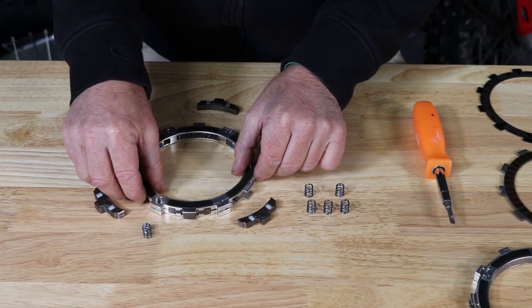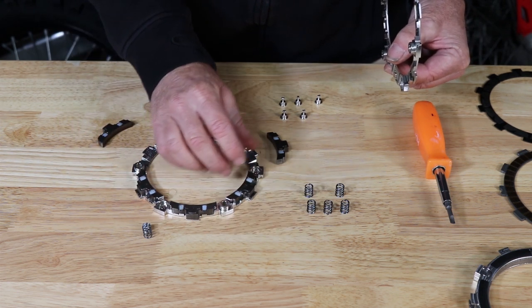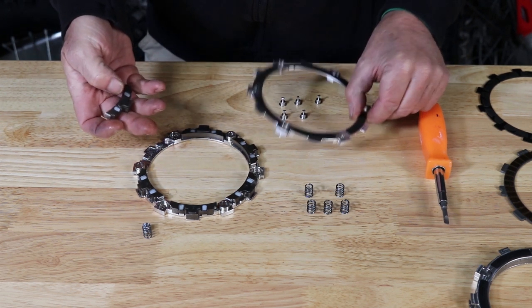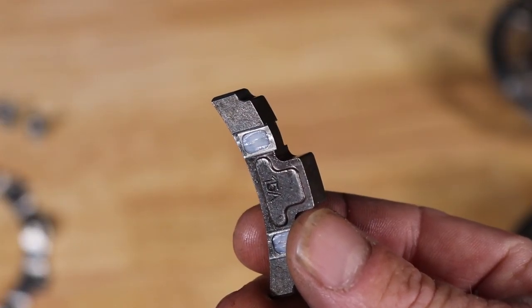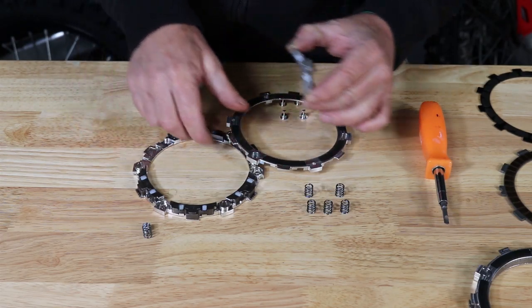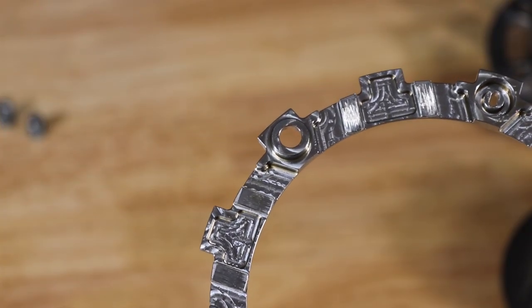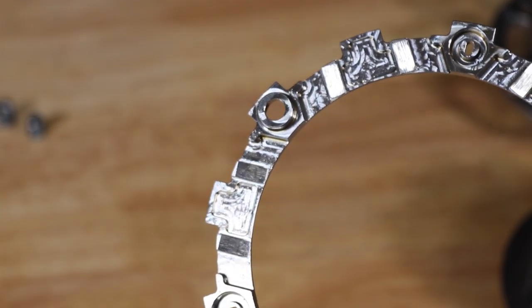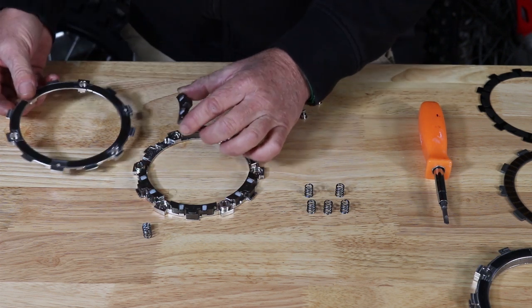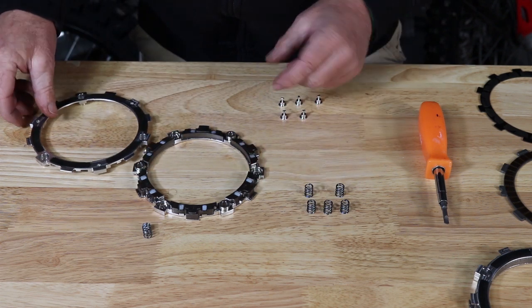So what I'm going to do is show you how simple this is. I'm going to go ahead and rebuild this particular one, which is out of a bike that has a lot of hours on it and is actually quite worn. One of the wear parts on this clutch is on these ramps — these little Teflon pads need to be replaced. Also on these plates inside on the wedges there are wear marks, so right now I need to replace the Teflon pads and these two plates. It literally has about 500 hours on it, so it's had a long life.